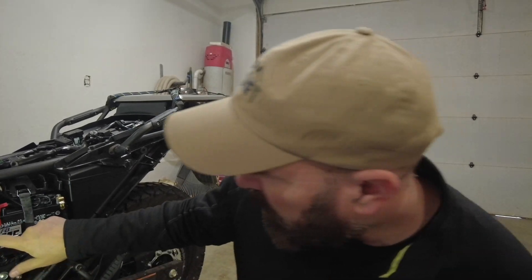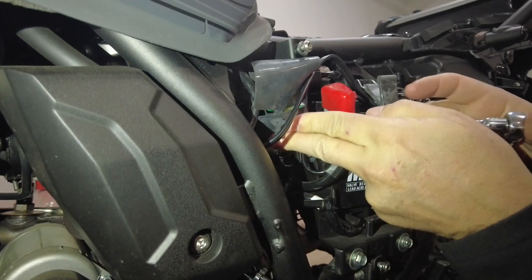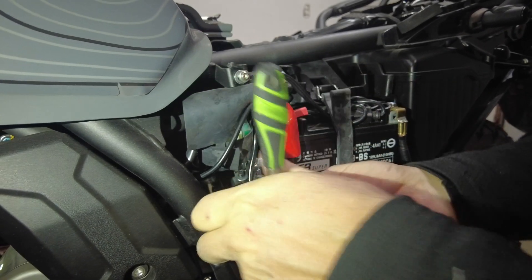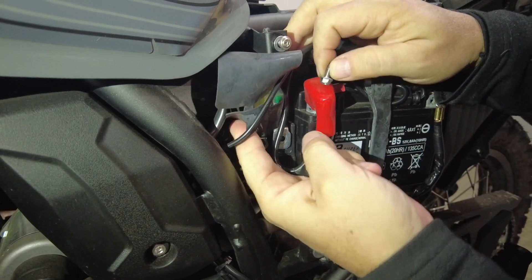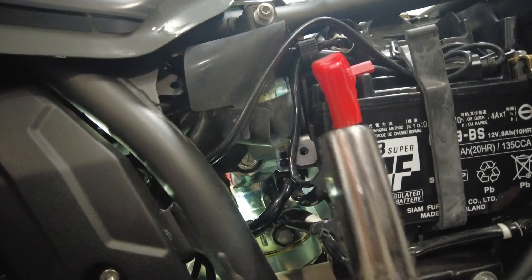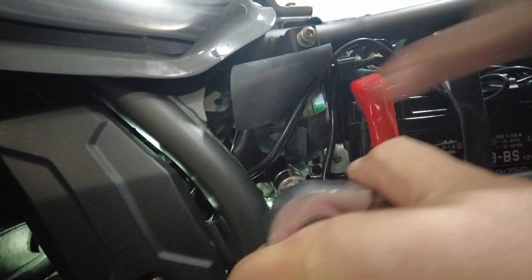If you don't have a center stand, you're going to have to figure out a way to support it from the engine compartment, because as soon as you take out the rear suspension, there's not going to be any support for the rear wheel — it's gonna drop like a sack of Idaho potatoes. We've got it on the center stand so everything's secure. The first thing we're going to do is get access to the top of the shock. You can see it's this bolt right up here on the top, but to get access to it, you're going to have to remove this little electronic relay section.